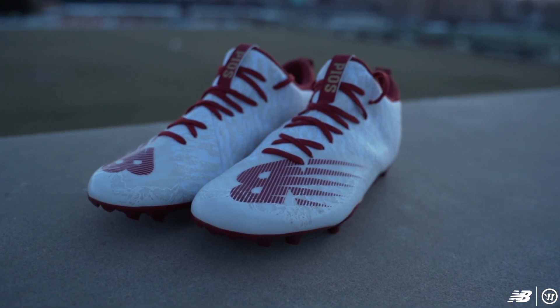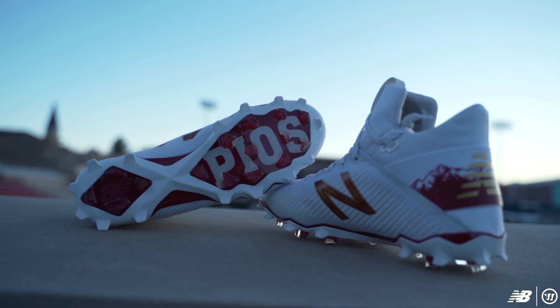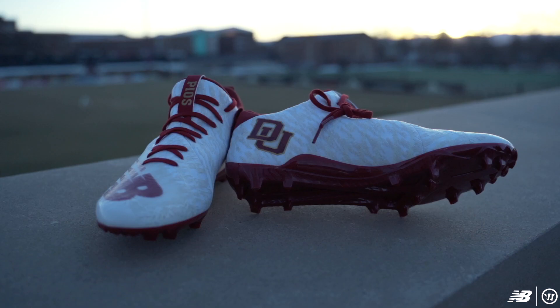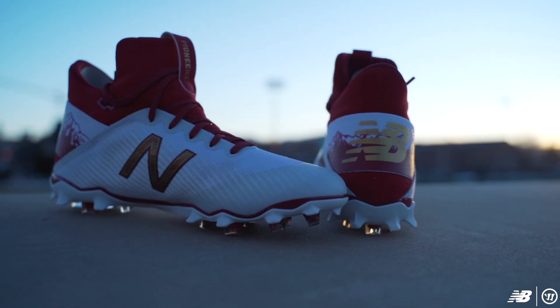Love what they did with the design here. We got the Pioneers — 'Pios' right on that tongue right there. Love the bottom, love what they did on the bottom of these Freezes. The custom red right here — love that. DU on the sides.